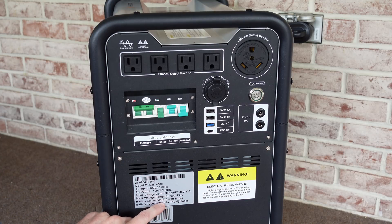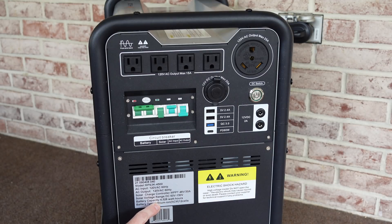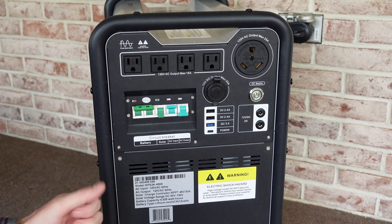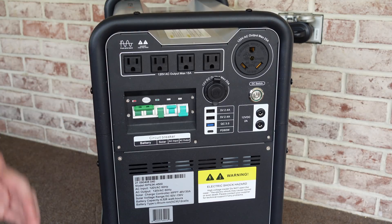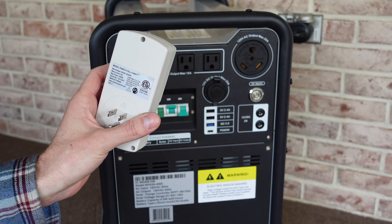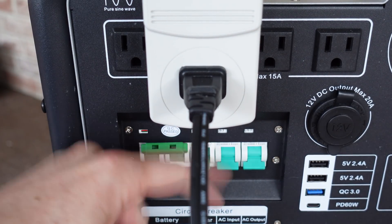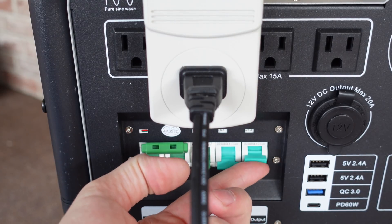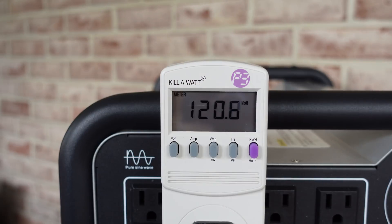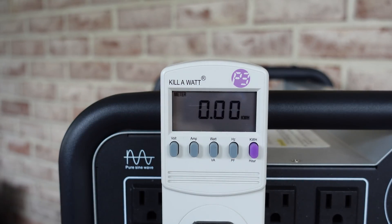According to the data sticker, this is a 4,528 watt hour battery. For the discharge test, I'm going to use a typical space heater that pulls around 975 watts — that should be around a 0.21 to 0.22 C discharge rate of the battery, not taking into account inverter efficiency. Since we're measuring the AC output side instead of the battery side, I'm going to use a kilowatt meter here — model number P4400 — which will measure kilowatt hours. We plug that into the AC output, plug in the space heater, turn off the AC input, turn on the AC output, and switch to kilowatt hour mode to track final capacity when the device shuts down.